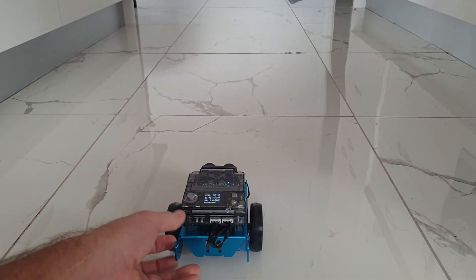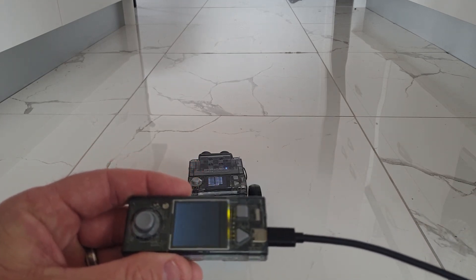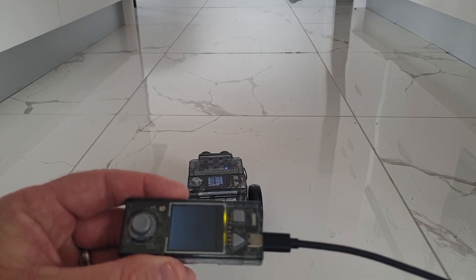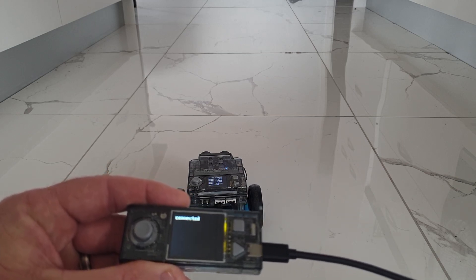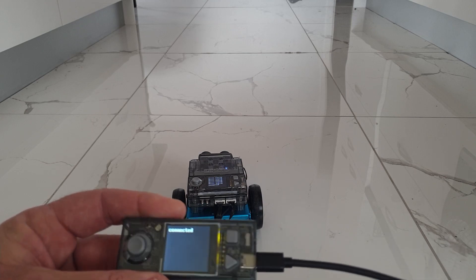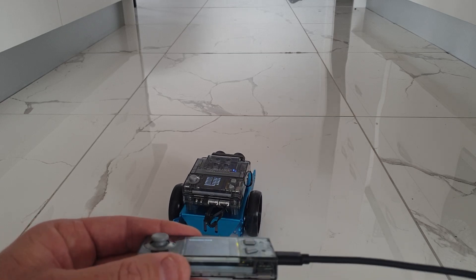There we go — that one is connected. Let's start up the second one as well. There we go, it's sending our messages — and off it goes!